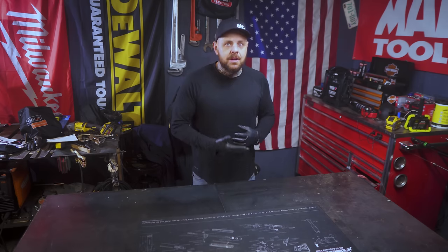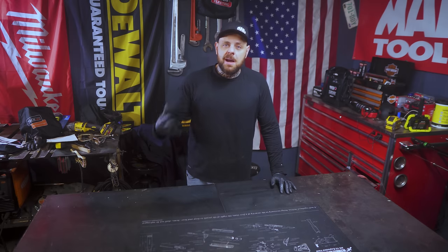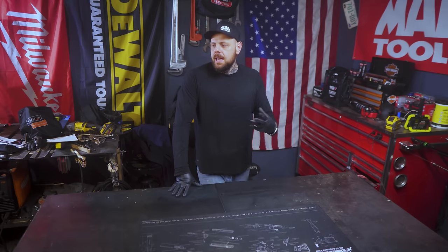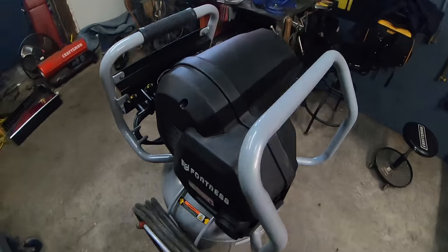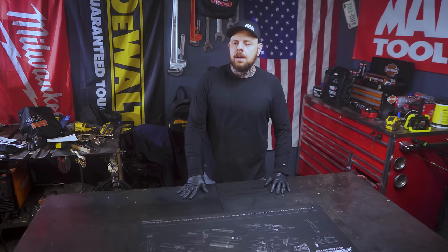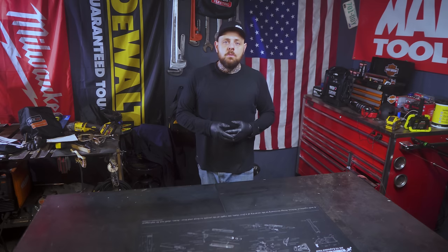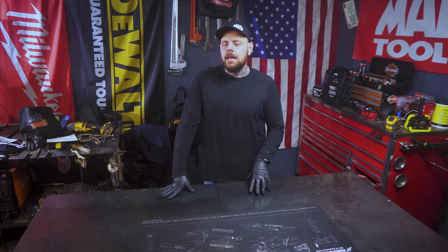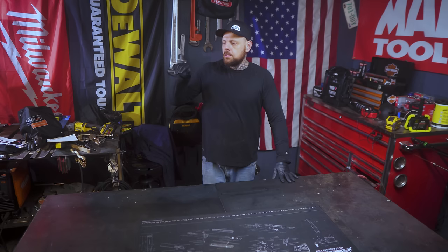I can take this with me and not worry about oil spilling. It'll start up even when it's cold — I live in Ohio — and they claim it starts in minus 20°F weather. It has a nice roll cage on the outside so if you flip or knock it over, it won't damage any components. It also comes with 10-inch non-flat tires, so I don't have to worry about them going flat or adding air to them.